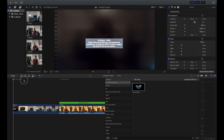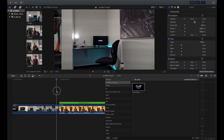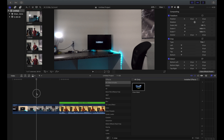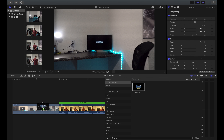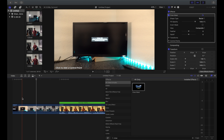Now that I showed you how to shoot it, we're gonna jump into Final Cut and I'll show you exactly how to edit it. I have my two clips here — one shot pulling out of the TV and the other shot that I'm gonna be putting in the TV screen. We're gonna go to our effects tab, click this little toggle, then type in 'draw mask', grab it, and slide it into our clip where we're gonna draw the mask.